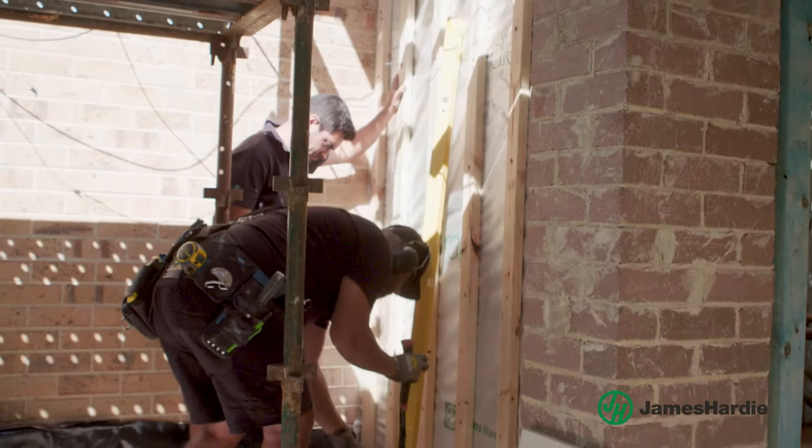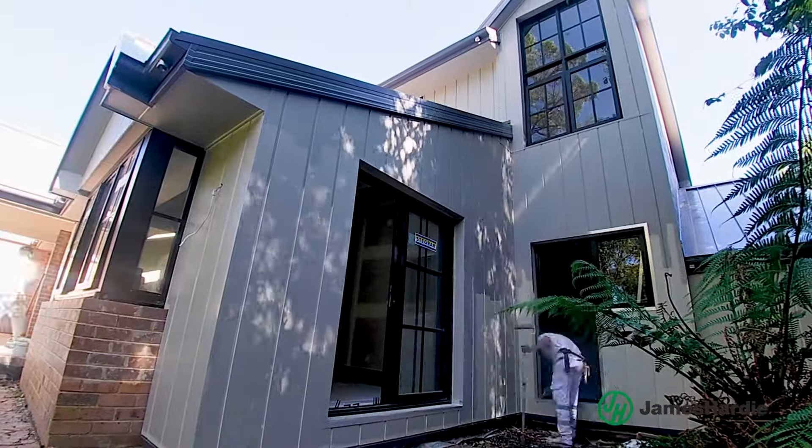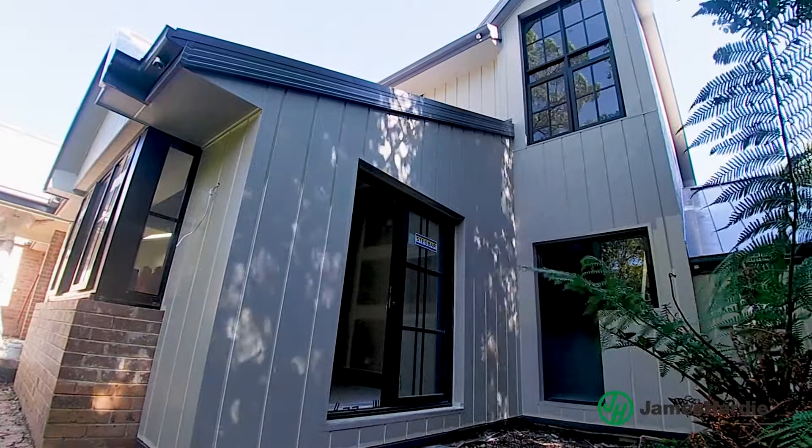And the best part? It only requires a carpenter to install and a painter, which is a huge benefit for any renovator, saving time and money with the installation.